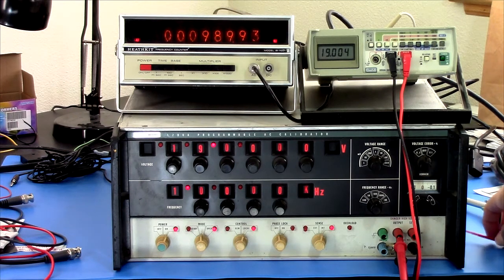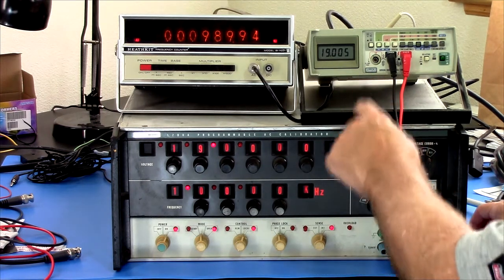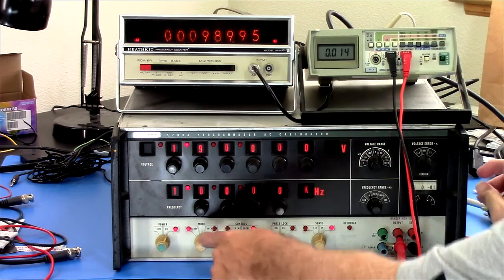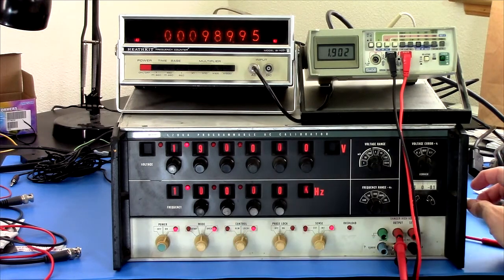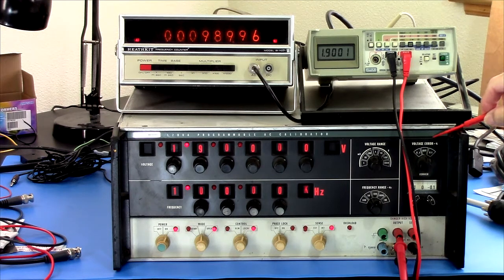This is working. I don't know why they said it wasn't working, why it had no output, but it has output. Maybe let's try 1.9 volts — let's go down on range. It went into standby mode. Maybe he never switched it to operate or something. On a 2 volt scale: 1.9001. That's certainly within spec, and again, this hasn't warmed up.